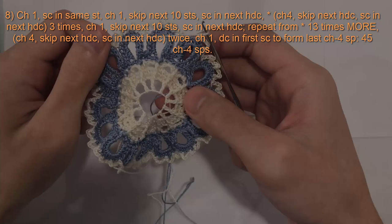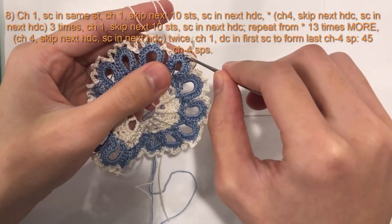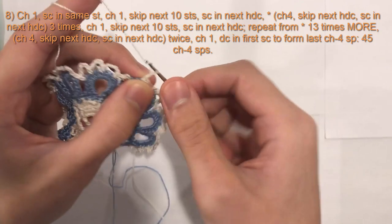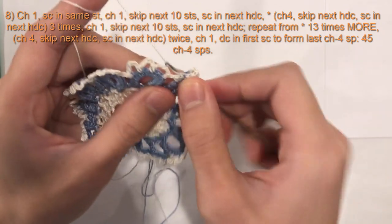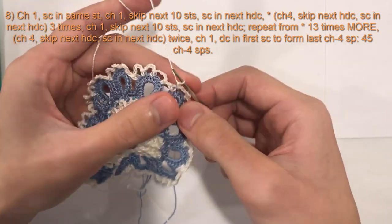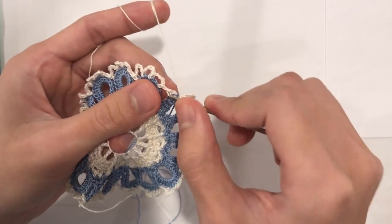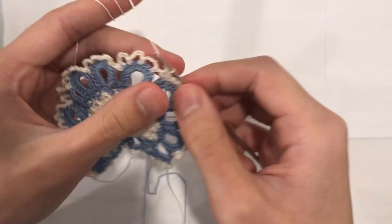I will meet you at the end of this round. So here we are at the end of round 8. I am finishing my round here — I've done my last single crochet, I have one loop left on this final loop so I need to make two more. I will begin with a chain 4 — 1, 2, 3, 4 — and in this half double crochet here I will do a single crochet. Now to make our final loop we will do chain 1 and then do a half double crochet into the first single crochet of the round, and complete a half double crochet. And there's our final loop.